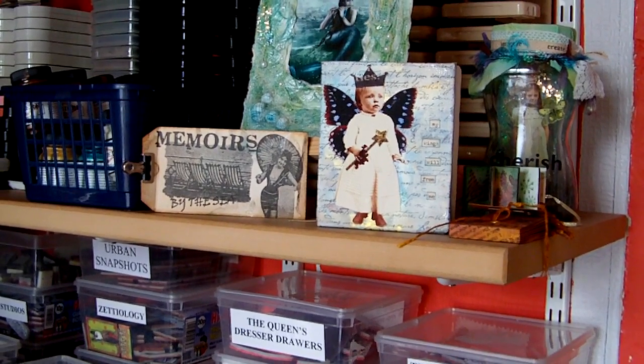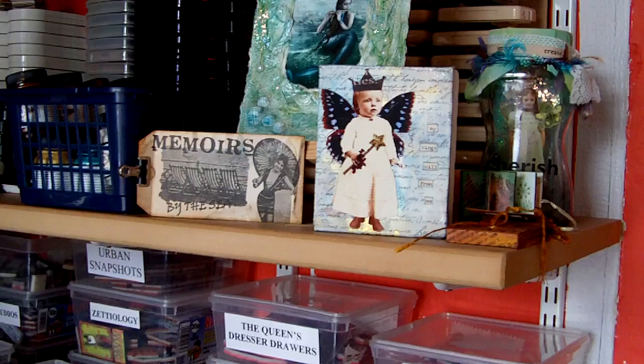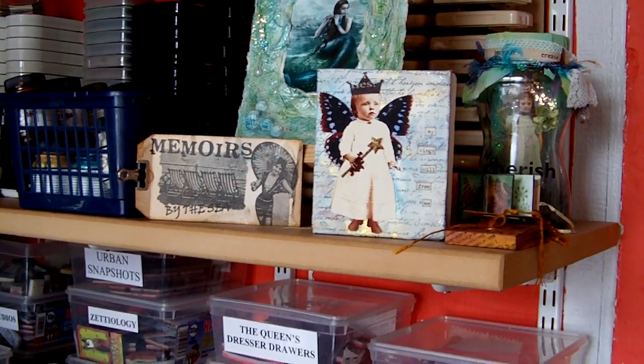Hi everyone. I've had a few requests to show how I organise my rubber stamp collection, so I'm going to do a quick video on that today.